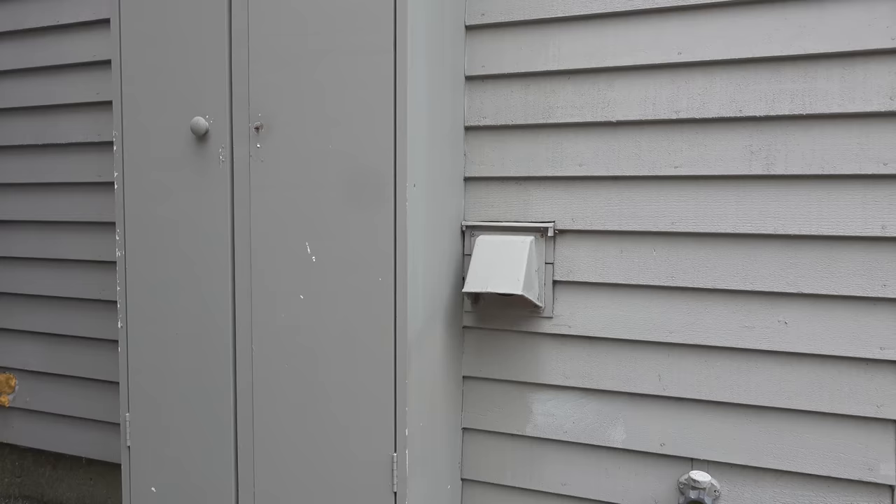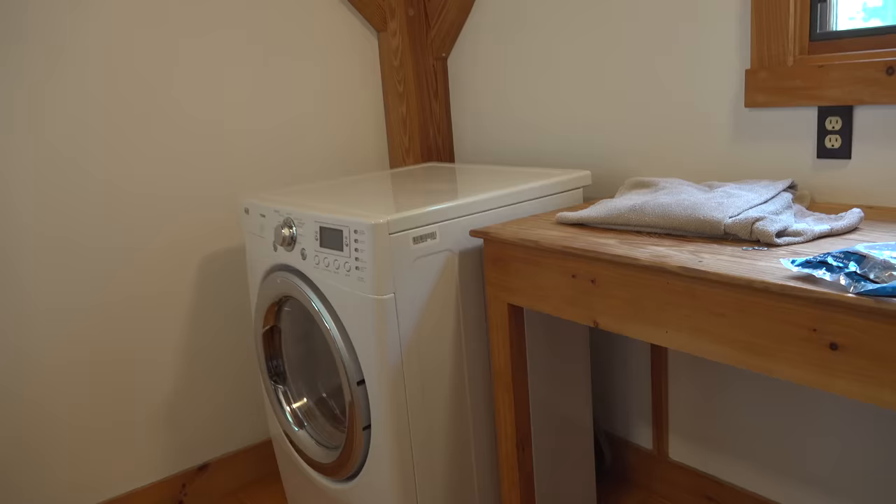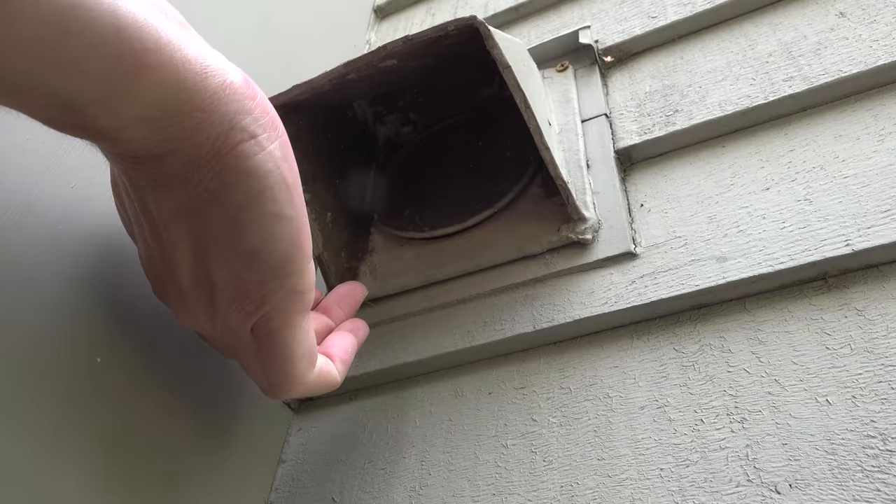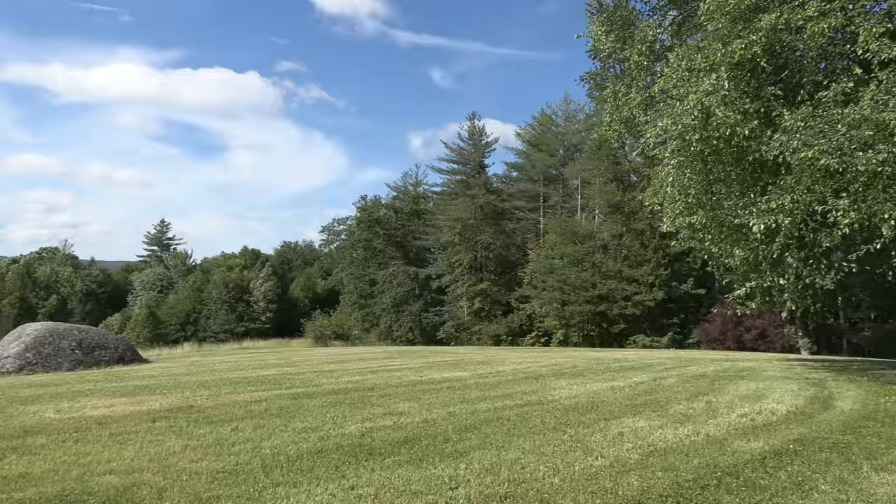Once you're done with this job, you do want to do one final inspection. Take a peek behind your dryer — you want to make sure that you didn't puncture any pipes and that the inside hose is still connected. When you push in with that brush, there is a chance you could have pushed that pipe right off the back of the dryer. It's not a big deal if you did — just reattach the hose, and it's no excuse for not getting this job done.